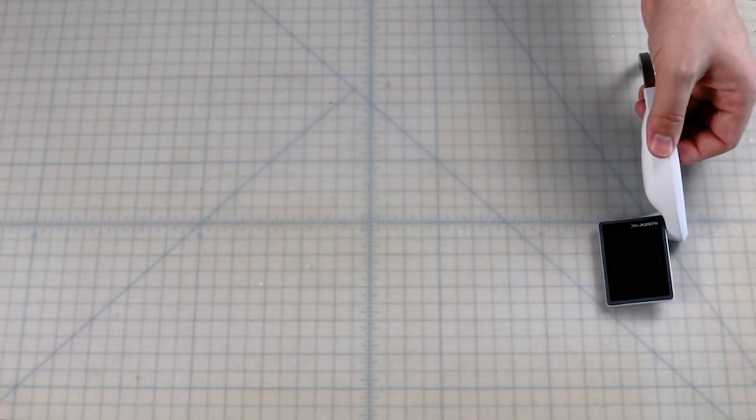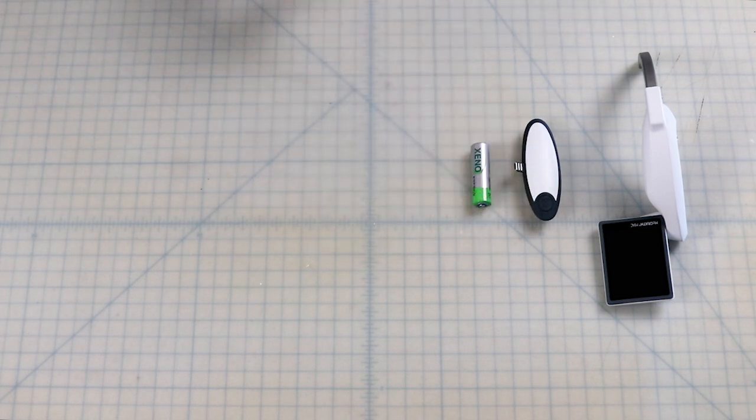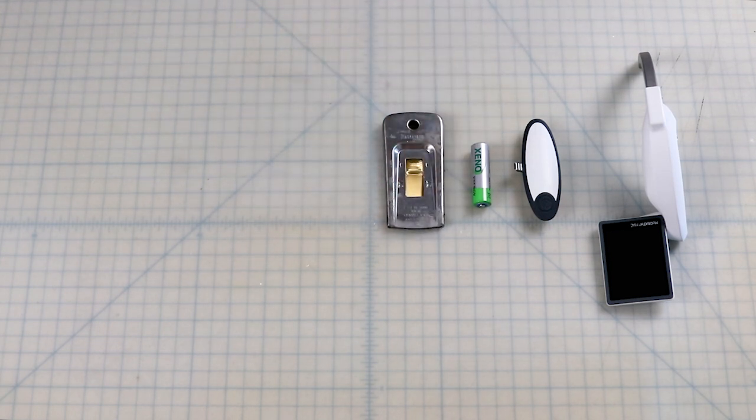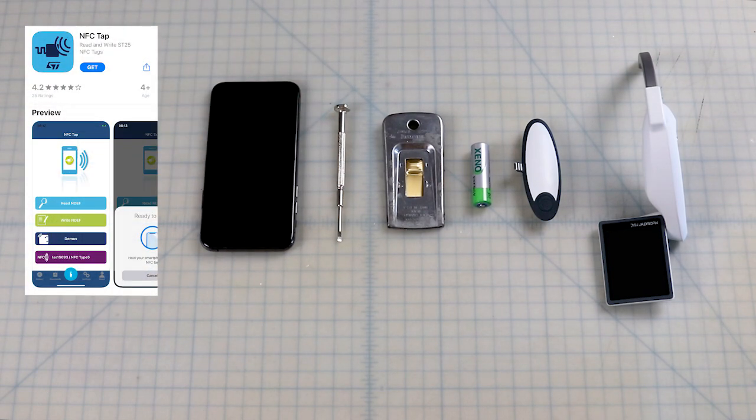Items that you will need to reuse a McGrath battery pack: a used battery pack; a new 3.6 volt AA lithium battery cell — note that this is not the standard 1.5 volt battery cell ubiquitously used in consumer electronics, however these battery cells can be purchased online for two to three dollars each; a razor blade; a small screwdriver; a cell phone with near-field communication capabilities; and a cell phone app for NFC reading and writing. Even if you don't use the function, your smartphone probably has NFC capabilities if it was made in the last two to three years.